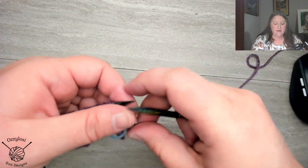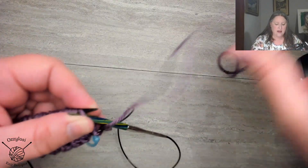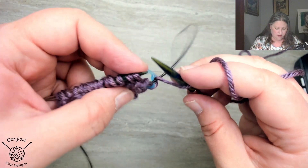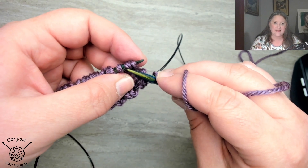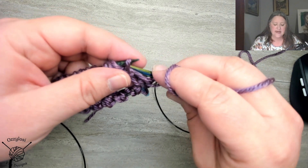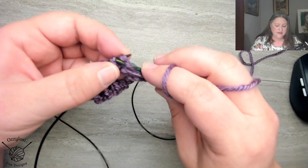Now we're working a purl setup row — it's really just the setup. We've got our yarn over, and now we're going to do a brioche purl, which is really just purling the yarn over and the stitch that we slipped last time together. So we'll just purl those two together, and that's called a brioche purl. Now our yarn is already in the front, so we're just going to slip that stitch, wrap around back to the front to get a yarn over for the next round, and we're going to brioche purl the next two stitches together.